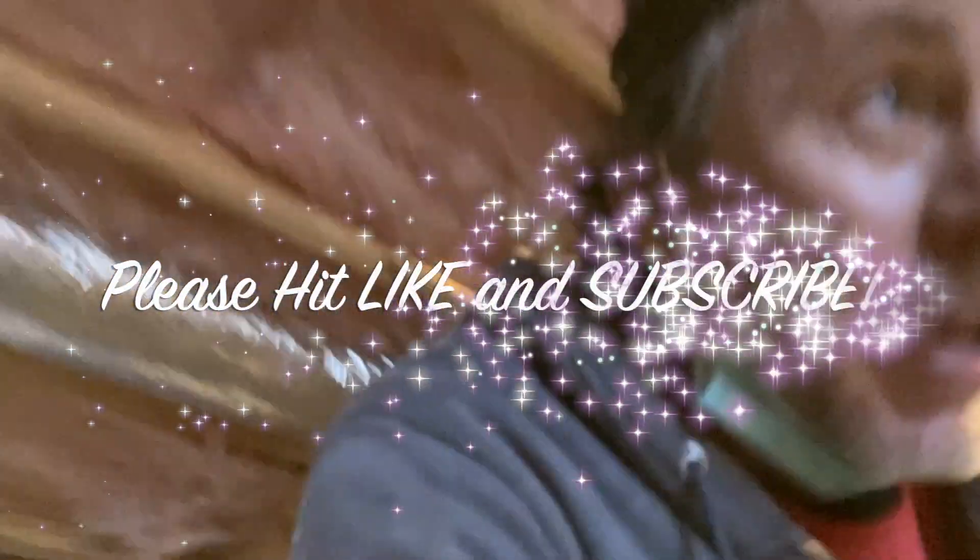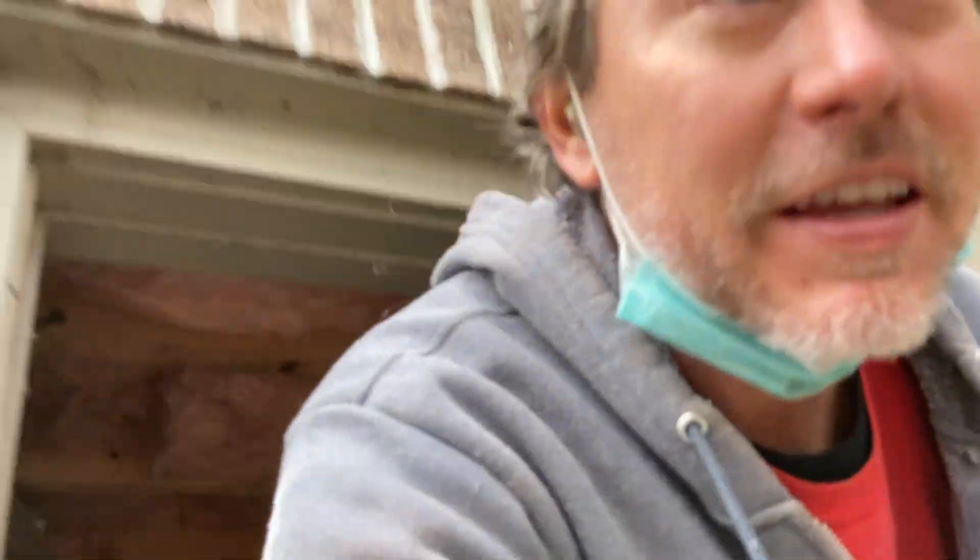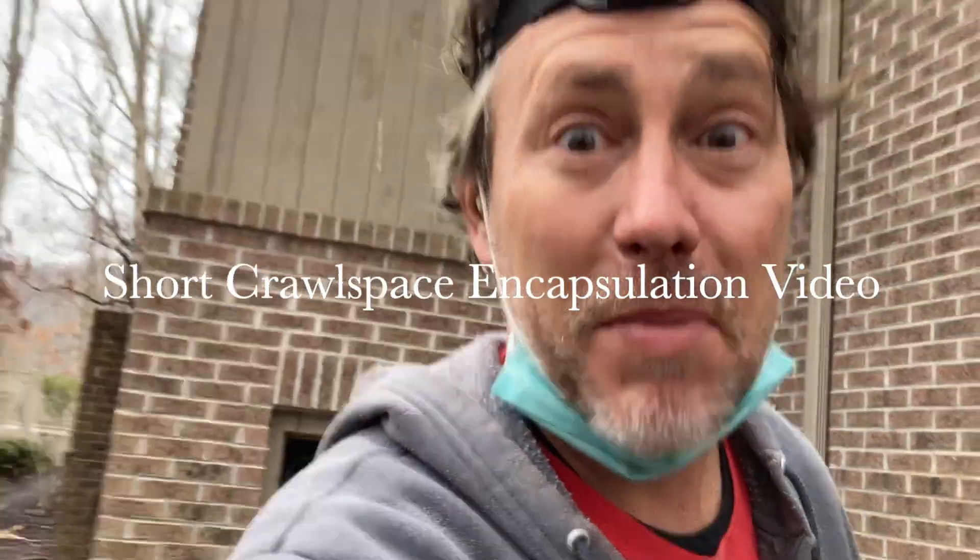I hope you picked up something from this video. If you did, smash that like button and consider subscribing. I drop a lot of content for the radon community and it doesn't cost you a dime. Thanks so much for watching!